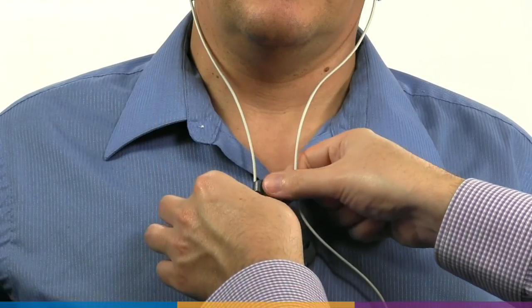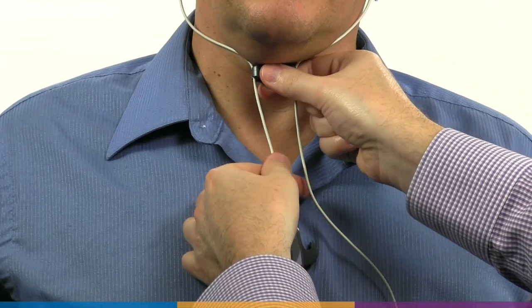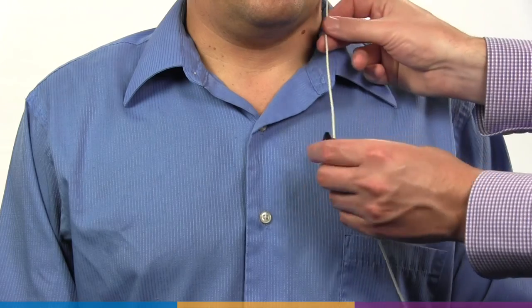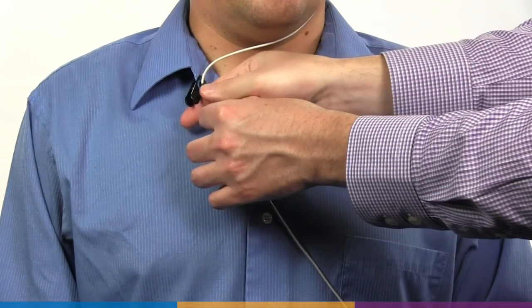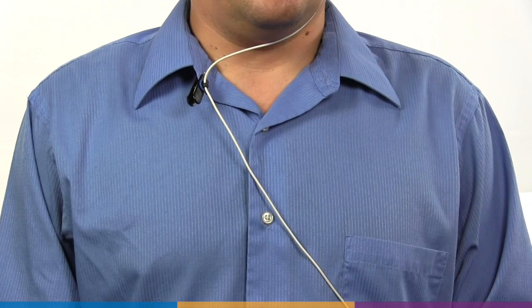Use the probe cable's adjust clip to take up slack in the cables where necessary to ensure correct positioning. On Axiom, RM500SL and Legacy Verifit, affix the clothing clip to the patient's clothing on the opposite side of the body to maintain the probe module's position against the cheek.